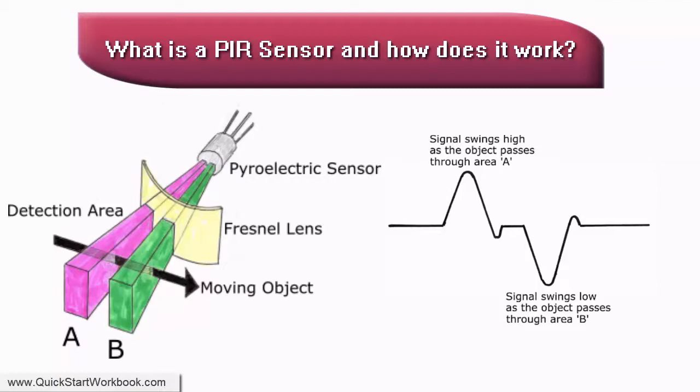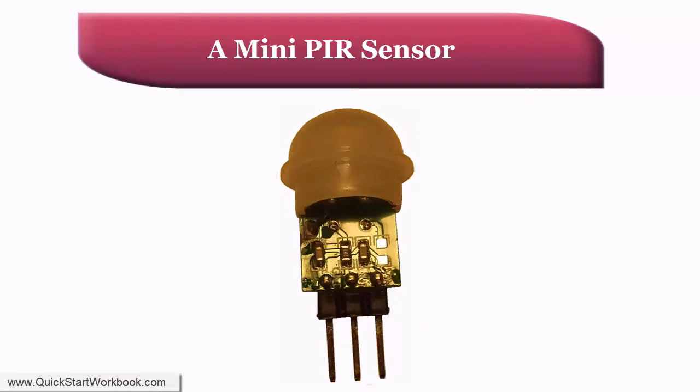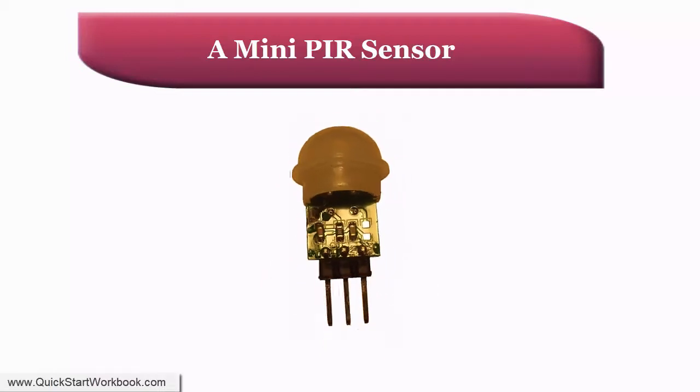Before we build our first motion sensor circuit, let's take a quick look at the mini PIR motion sensor we will be using. As you can see, the motion sensor has a dome-shaped top area, which is the Fresnel lens and sensor assembly, a small circuit board, and three pins so you can easily connect it to a breadboard. The pins are: ground, which needs to be connected to the negative battery terminal; output, which provides a 3.3 volt output voltage; and supply, or voltage in, which needs to be connected to a supply voltage of between 3 volts and 12 volts DC. Just where the pins are connected to the circuit board, there are indicators to tell you which pin is which. The output from the sensor is the middle pin, which is easy to remember.